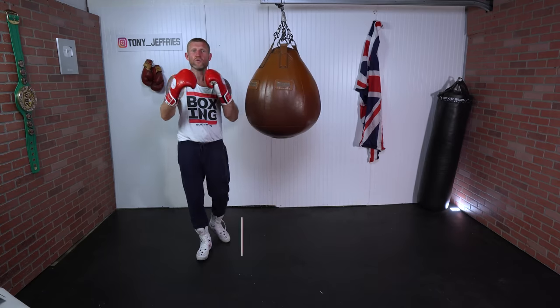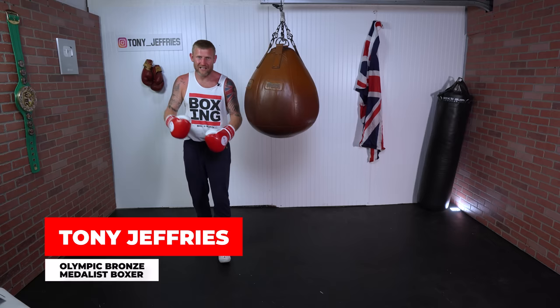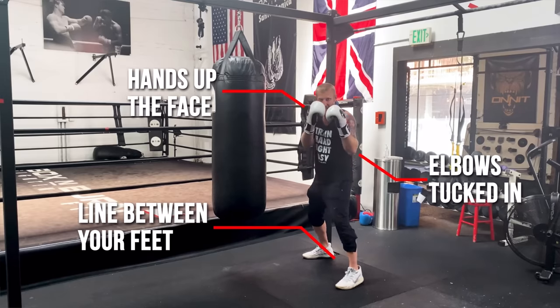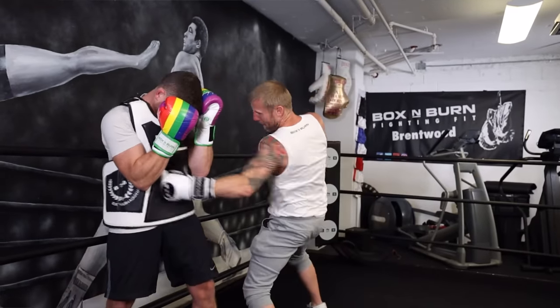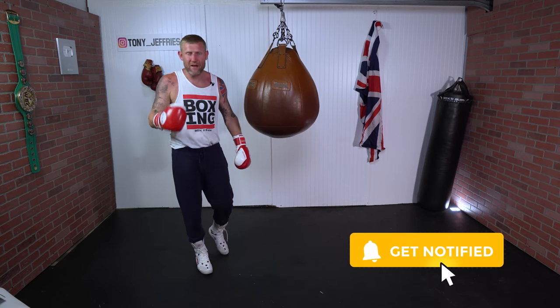If you're new to this channel, my name is Tony Jeffries. I'm an Olympic bronze medalist boxer, former undefeated professional, seven-times national champion, European gold medalist, and on this YouTube channel I give you everything boxing education. If you like boxing and want to get better, make sure you subscribe and hit that bell notification for more videos like this.